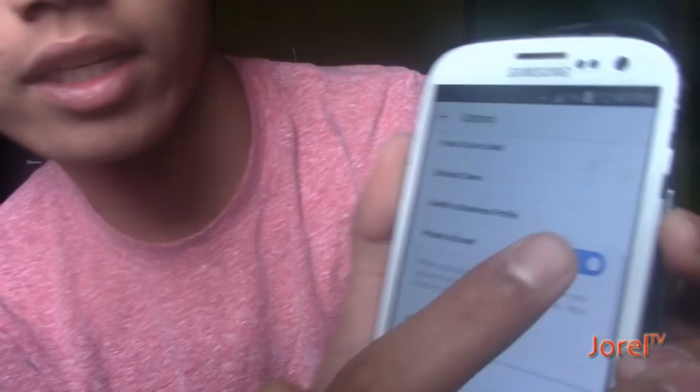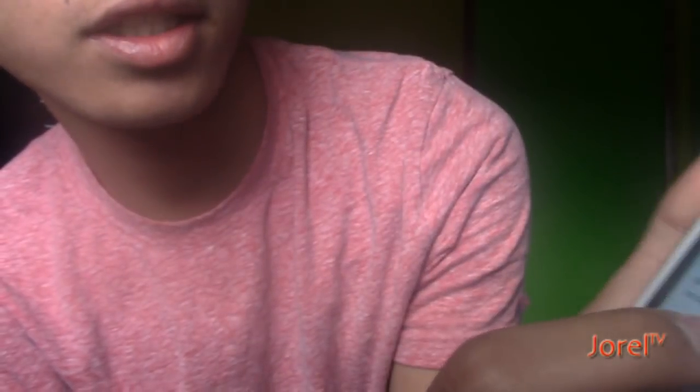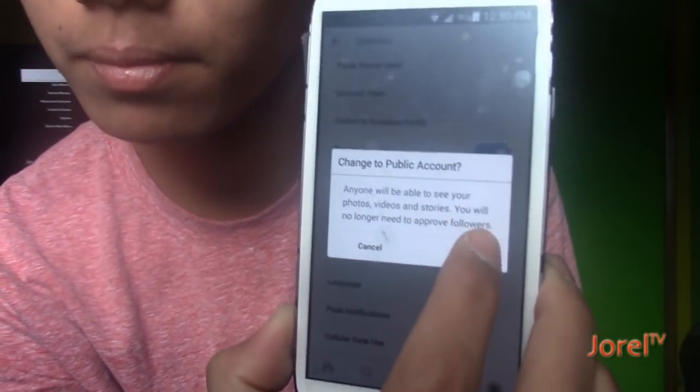First step: log into your phone. Before you do your Instagram best nine, what you have to do is if your account is on private, change your private account. Click that, and it's going to ask you to change it to public if you are on private. Click okay.